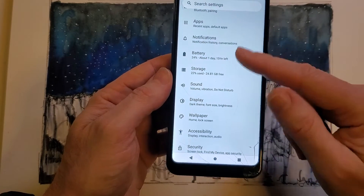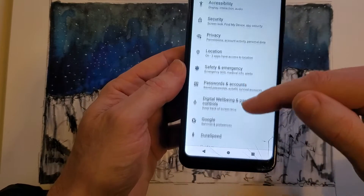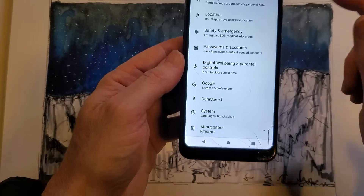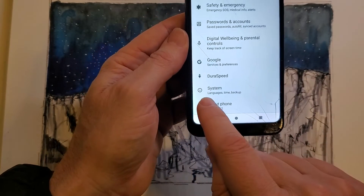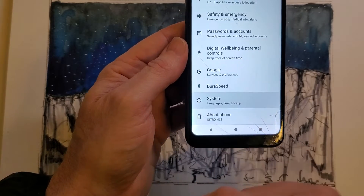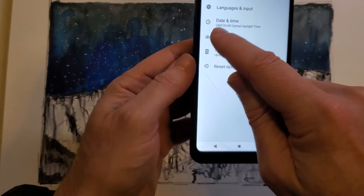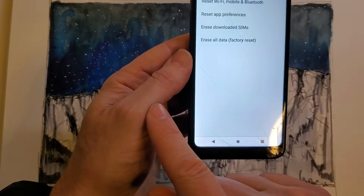Inside of settings, you're going to scroll — not to accessibility — we're going to scroll all the way down to the bottom. You're going to see System. It's going to say language, time, and backup — it might say a few different things — but let's hit System. Inside of System, you'll see Reset Options. Hit Reset Options.